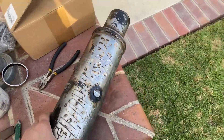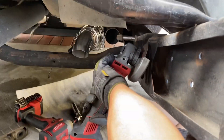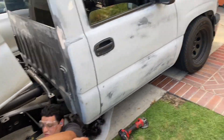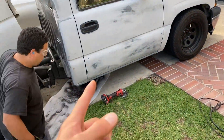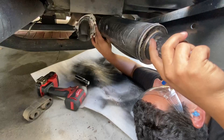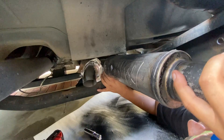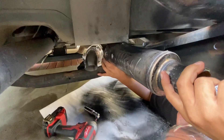Now that we got those hangers off we'll go ahead and do the mount over here for the muffler. There we go — now that we got that off, this muffler should clear pretty good. Get that tacked on and on to the next. Just that heat shield right there, but other than that it clears pretty good. Now we'll go ahead and take that one off, get them tacked on, and move on with the rest of the exhaust.